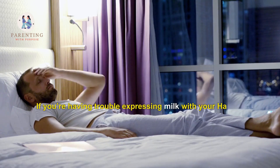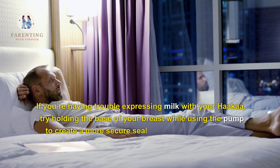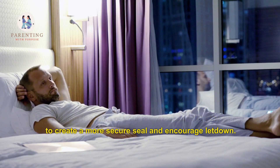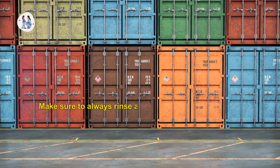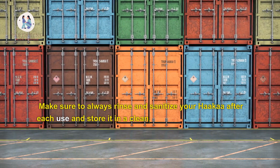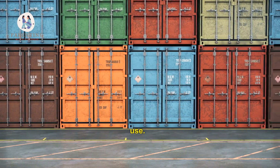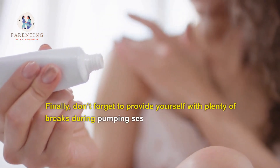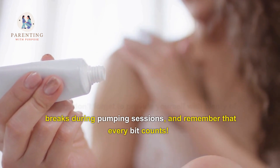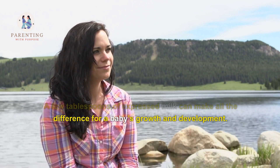If you're having trouble expressing milk with your Hakaa, try holding the base of your breast while using the pump to create a more secure seal and encourage let-down. Make sure to always rinse and sanitize your Hakaa after each use, and store it in a clean, dry container when not in use. Finally, don't forget to provide yourself with plenty of breaks during pumping sessions, and remember that every bit counts — a few tablespoons of expressed milk can make all the difference for a baby's growth and development.